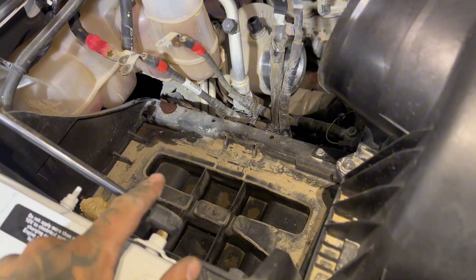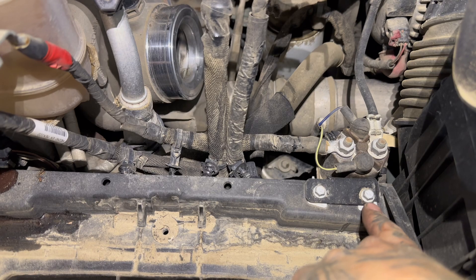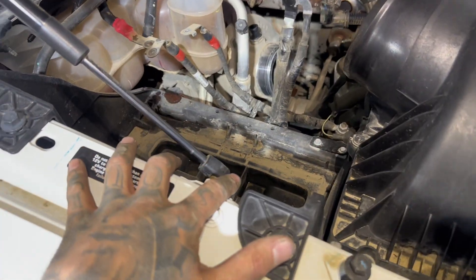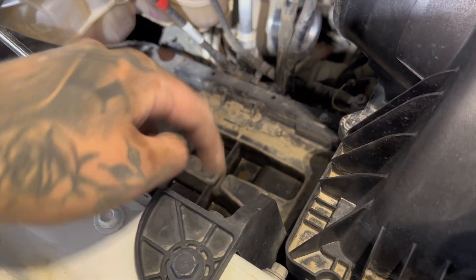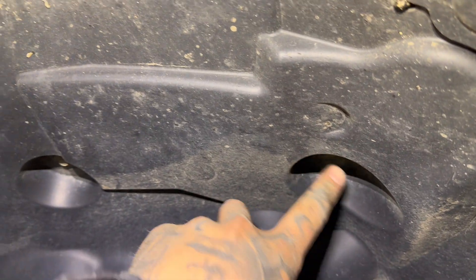I got the battery out and disconnected all the power lines off it for the grid heater relay. I'm going to take those eight millimeter bolts and just let that float. I popped out all the little clips and to get the air box out there are just four bolts. I got them out but it's still tight — I think the problem is these two bolts here, so I'm going to remove those.